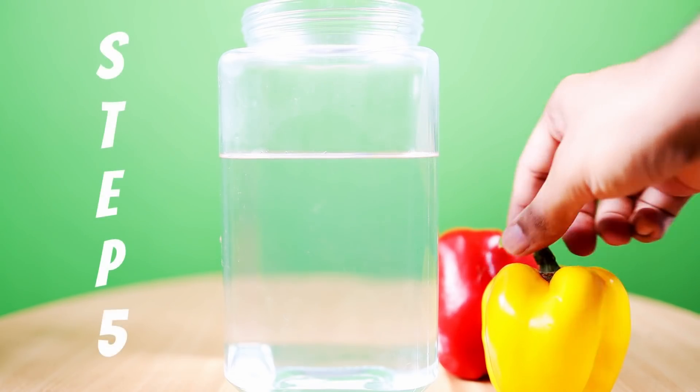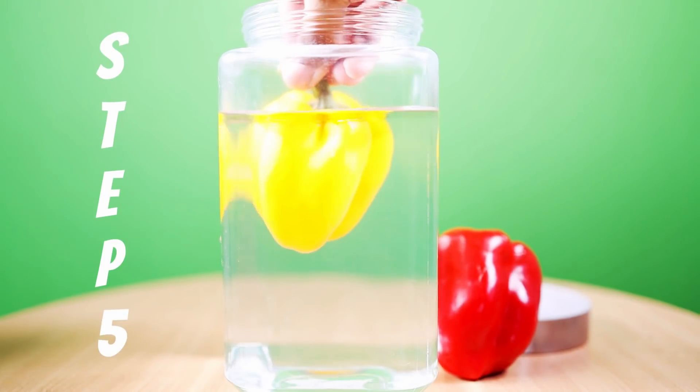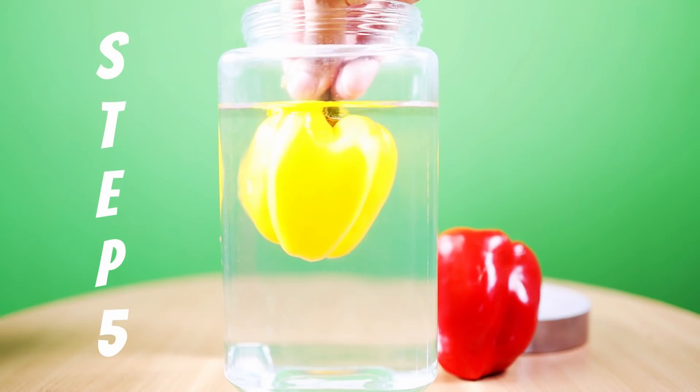Place the vegetable inside the jar, auto focus it, and then change the lens to manual mode. Now your camera is set and you are all ready to start shooting.